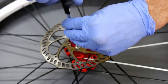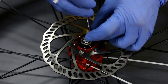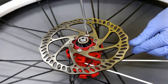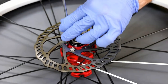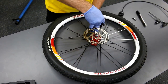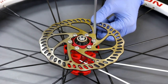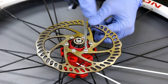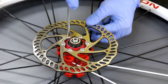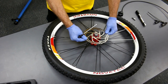Thread each bolt down to where it's not really clamping yet, and put in all six bolts before tightening any further. Before using the torque wrench, tighten them slightly using a star pattern, criss-crossing across to each side, snugging down onto the rotor evenly. Make sure you have even torque on each bolt and the rotor is just slightly snugged.